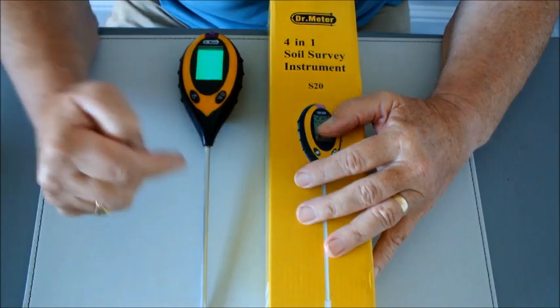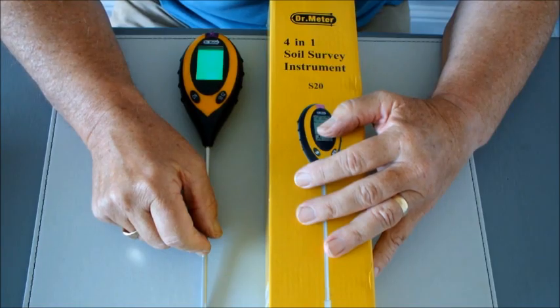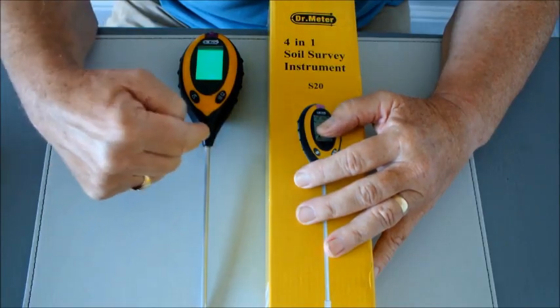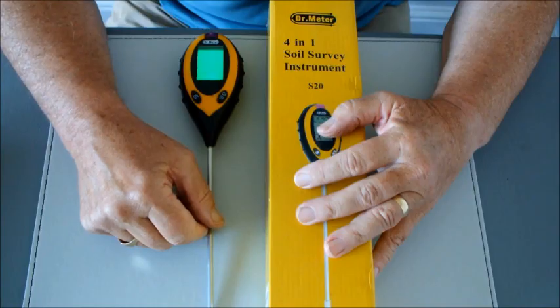One thing I don't know is just how accurate this soil survey instrument is, but what I've done is I've found a chart on the internet — check this out. I know that was a quick snapshot and you won't have a chance to study that chart, but not to worry, I'm going to add it to the end of this video. What I'm going to do in this video is use this soil survey instrument to check the pH of a number of items on that list.